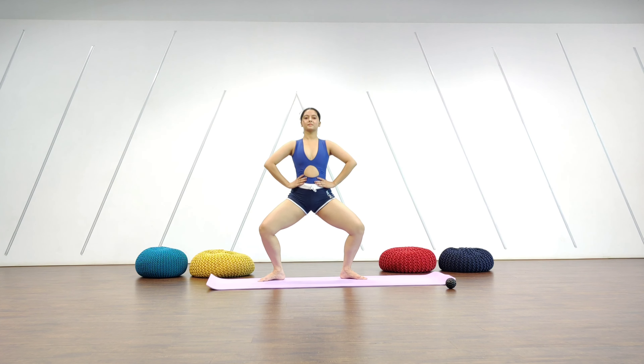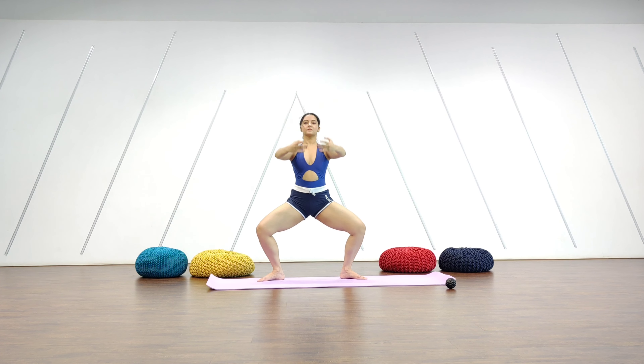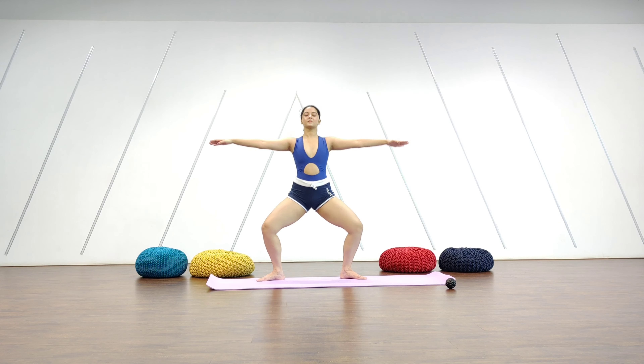And we just do normal pliés, breathing. From there we pulse — two, three, four, five, six, seven. Coordinate your hands. Keep going, and out.